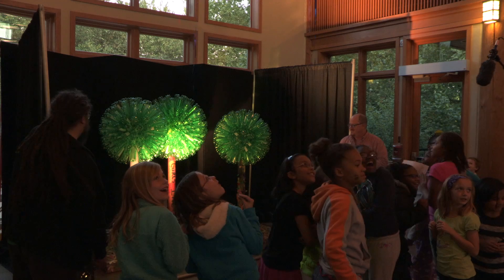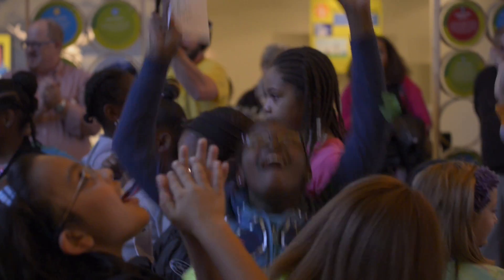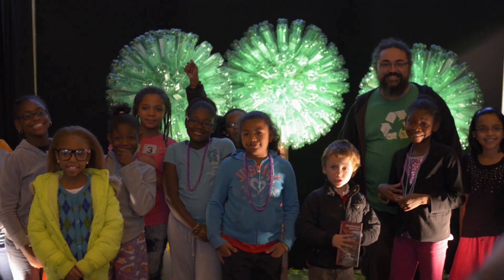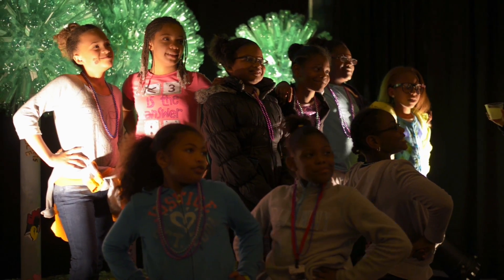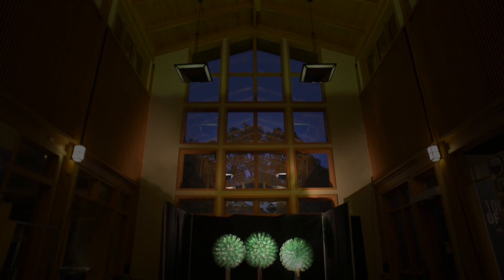This diorama shows the potential of recycling, shows the potential of art, shows the potential of teamwork. It's in our mission that we want to inspire the next generation to care for the natural world.